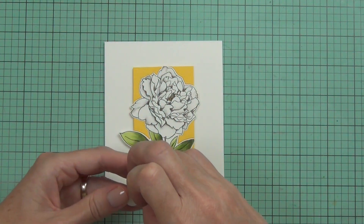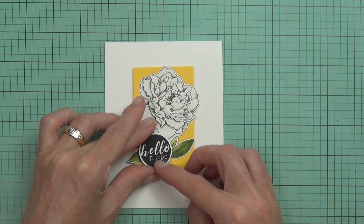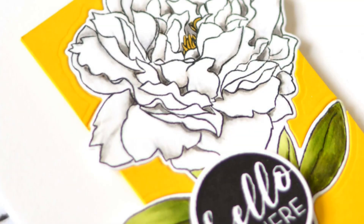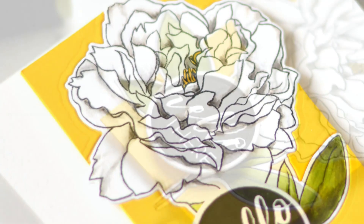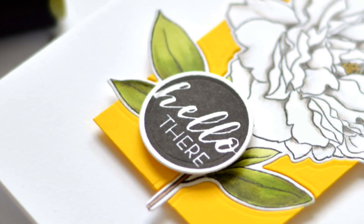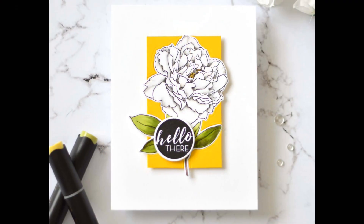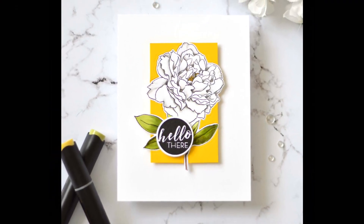I can't wait to see how you're inspired by these colors and flowers. I'll put all the links below for the February 2020 inspiration challenge with Altenew. If you did like this video please click the thumbs up button, and if you haven't already it'd be awesome if you could subscribe to the channel — there's always heaps of inspiration here. I look forward to seeing you again real soon, till next time, bye!